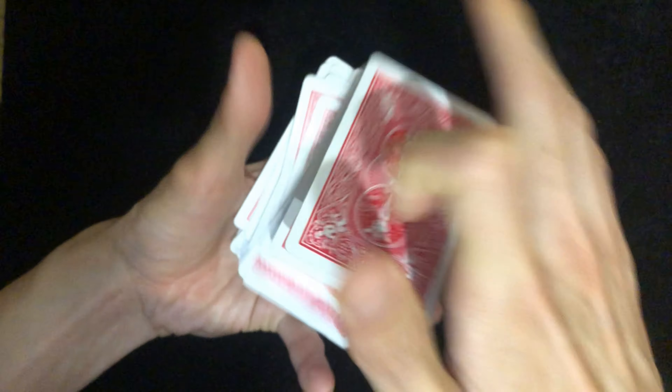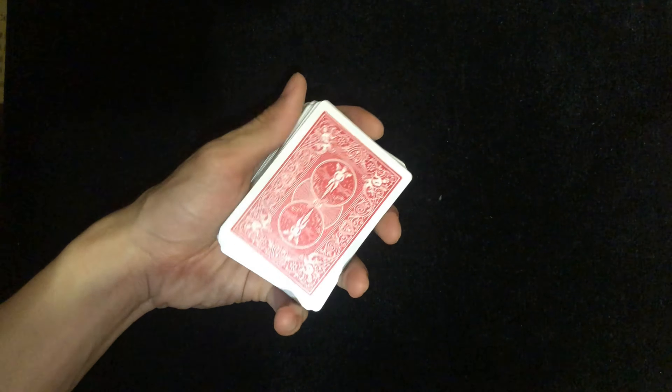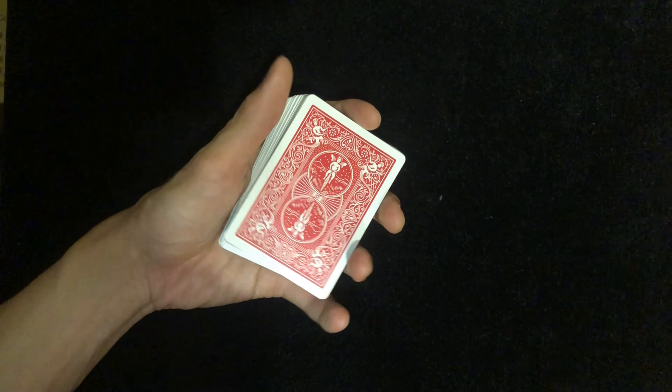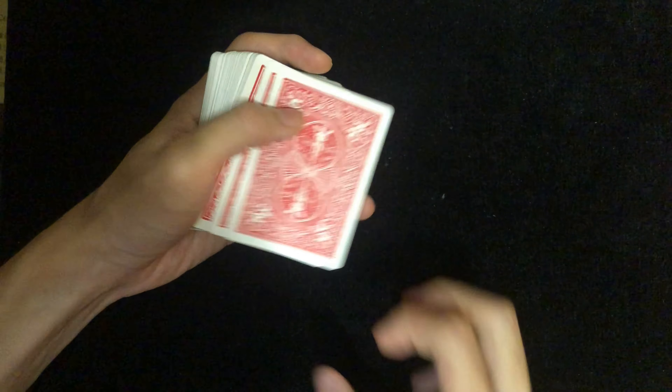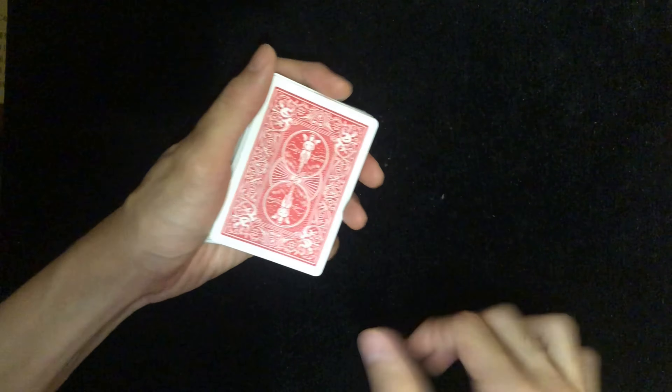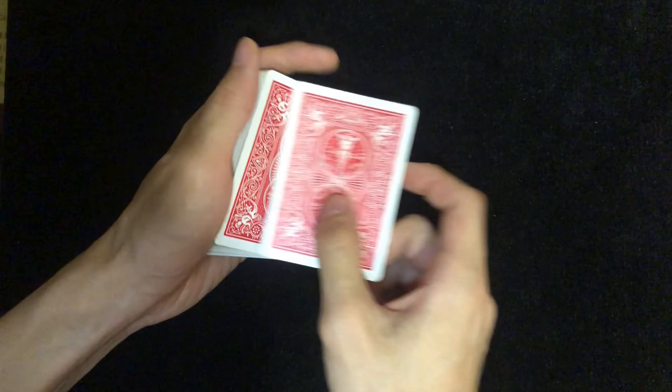If you insert it into the center and want to transfer this, you can do a dribble. If you don't know how to do a dribble, I'll put a link in the description down below. The card will end up second from the top, and the only thing you have to do is a double lift. I have a lot of tutorials on how to do a double lift — I'll put the link in the description down below as well.